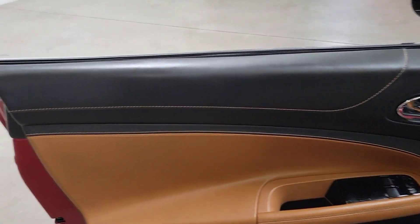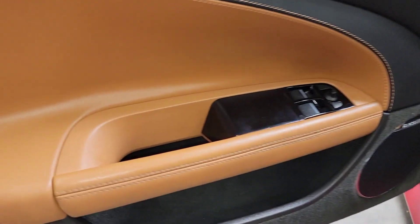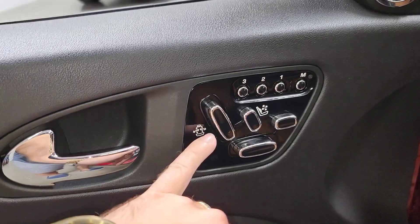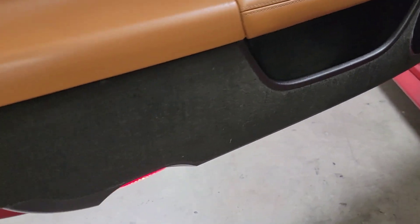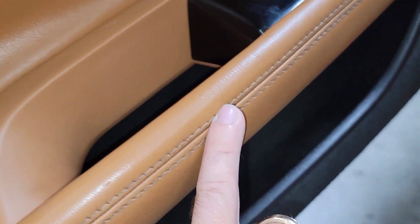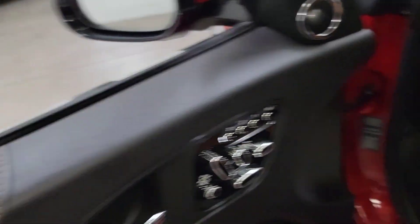Starting off here on the driver's door panel. This one's got the two-tone interior — I believe it's called London Tan with the black. Very nice. Got all your seat controls here: bolsters, lumbar, memory seating. Overall door panel, very nice shape. Minimal wear here, a little bit on the buttons. Door buttons look great. All the leather in very nice shape — not seeing any watermarks or rips or tears or peeling.